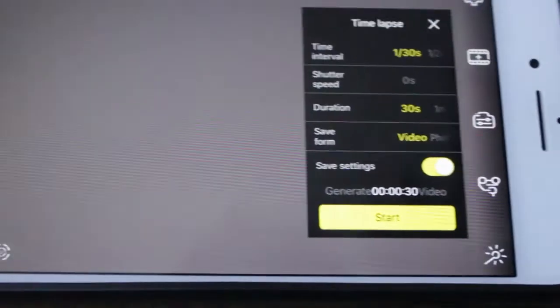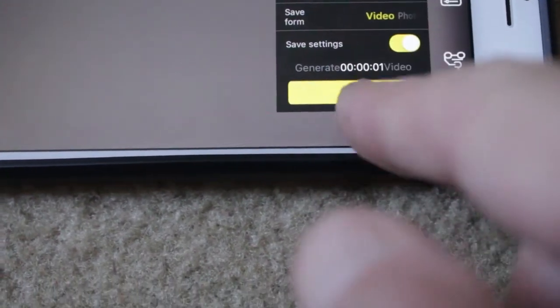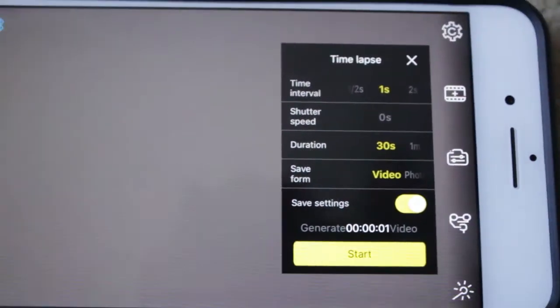I'm going to go for one second interval and a 30-second video — that should be fine. Once you push Start, what should happen is the camera should swing around to its start position. Let's push Start.